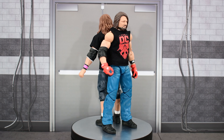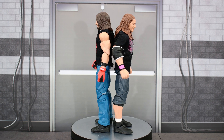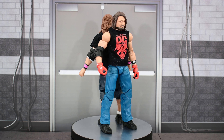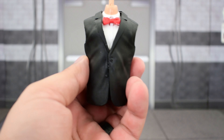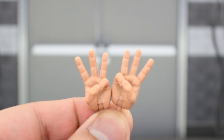Here we have both the phenomenal AJ Styles and Bret Hitman Hart out of the packaging. Before we take a look at the figures, let's look at the accessories and the Vince McMahon Build-A-Figure pieces. Bret Hart comes with the legs of Vince McMahon, and AJ Styles comes with the upper body, along with interchangeable hands that are both holding up three fingers.